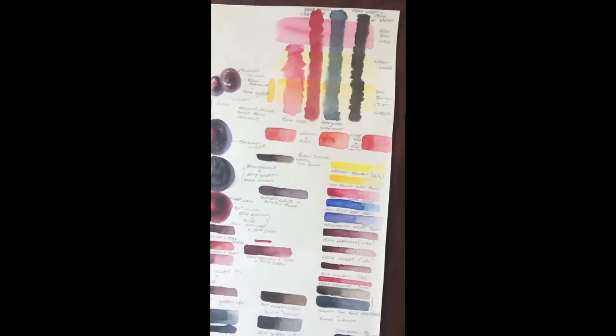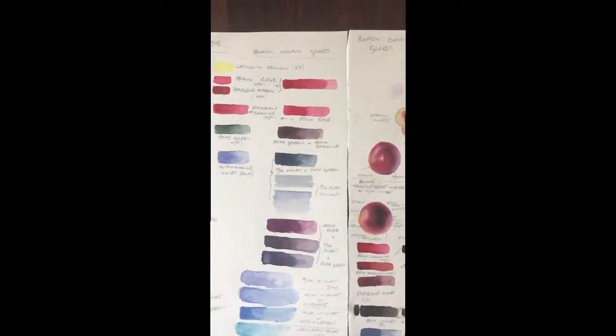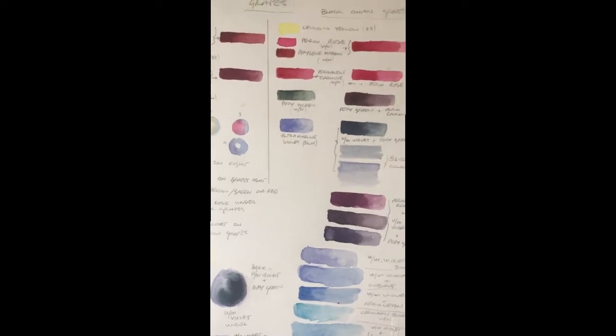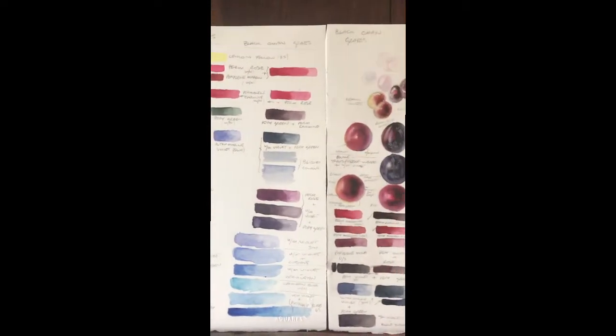So these are the colour notes for the very dark black grapes in Oman. The blacks are not black, and you get all these lovely colours with the underpainting coming through to make it a richer, more interesting black.